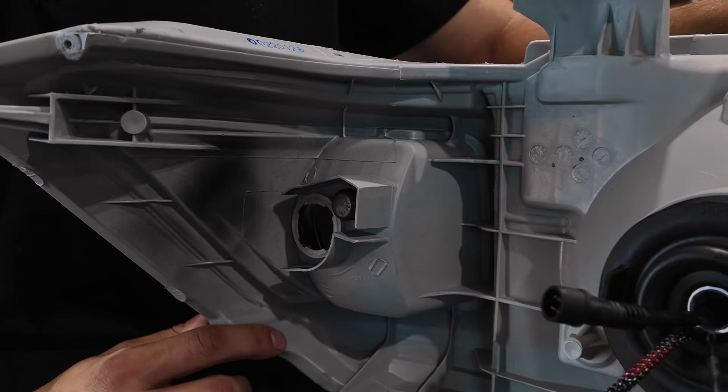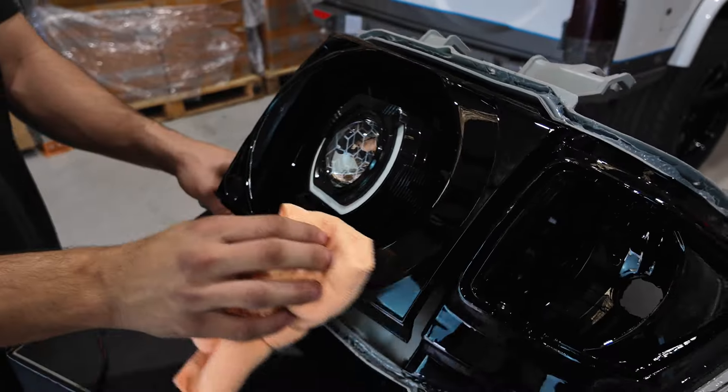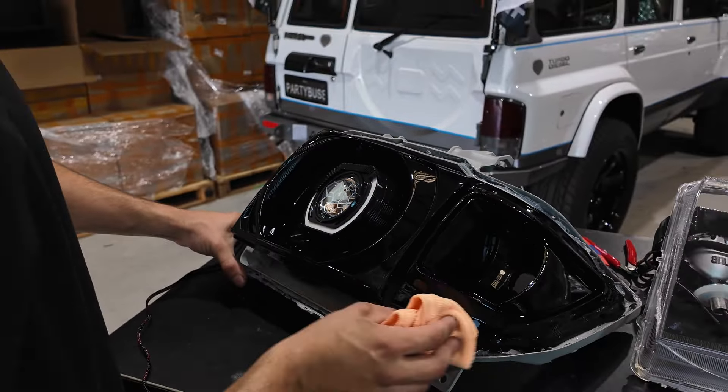Carefully clean up the headlight, removing all finger marks and any dust that's managed to get in. Using a concentrated light can help find spots you might have missed. Give the housing and the lens a quick blow to remove any final dust before reinstalling the lens.